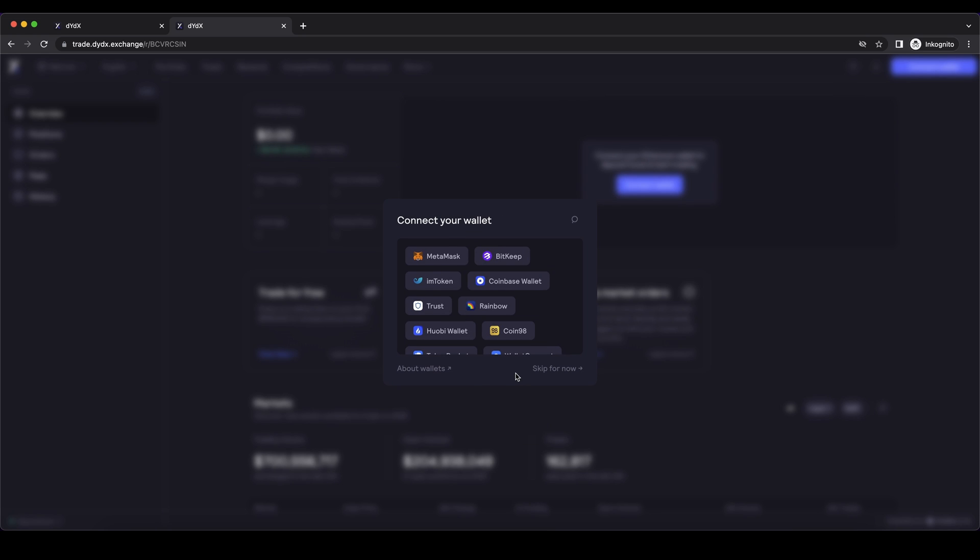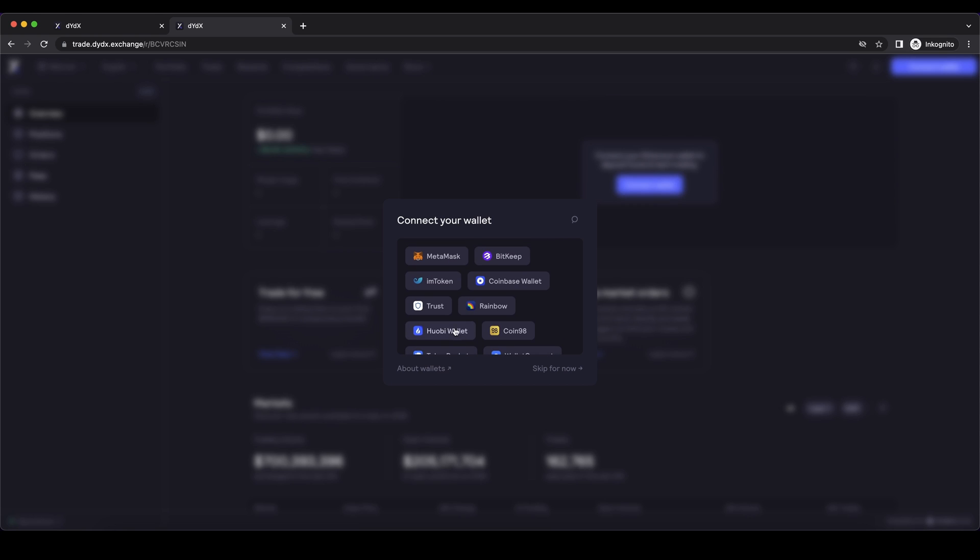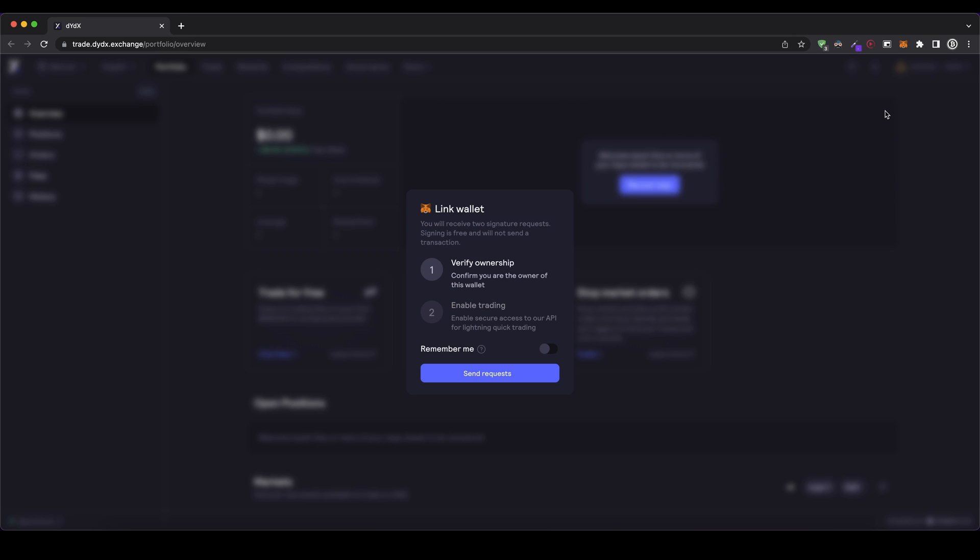First of all, we have to connect it to our wallet. You have different options right here. I'm just going to show you how it's going to work simply with MetaMask. If we click on that, it's simply a Google Chrome extension which you can use. In my case, I've already installed it.